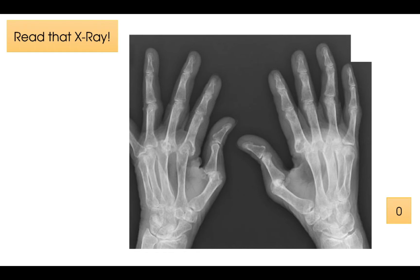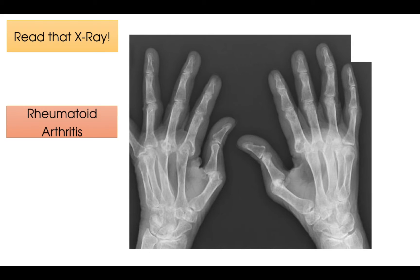Alright, time's up. So at first you see this x-ray and think that the patient has multiple joint dislocations, but actually this x-ray has been used to diagnose this patient with rheumatoid arthritis. Examples of characteristics on the x-ray that confirm this include the subluxation of the MCP joints, particularly the thumbs, and also the swan neck deformity of fingers, particularly the fourth finger, as you can see here.